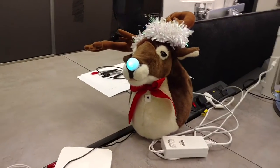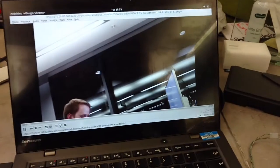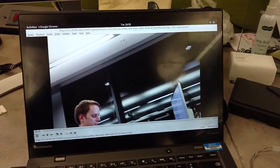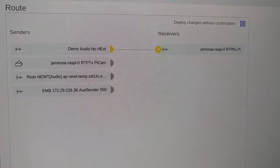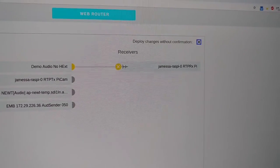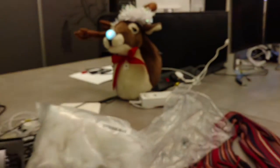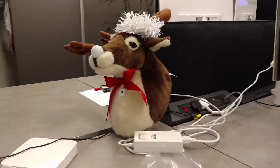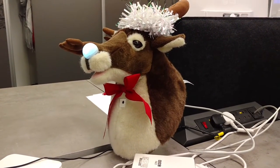This Reindeer is NMOS compatible, so we have the video feed coming out of the camera at the front here, and then on here we have it displaying as a source. We also have an audio receiver there as well, and there's a speaker inside of the Reindeer which is currently playing out whatever I've got routed to it.